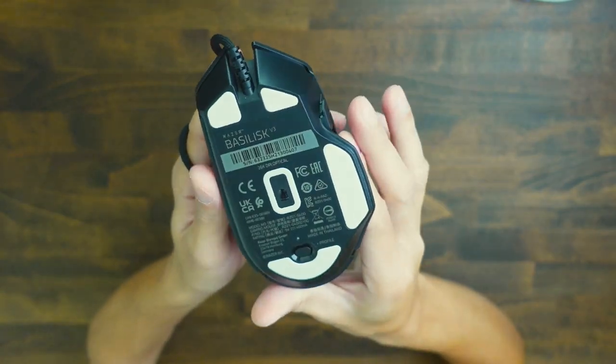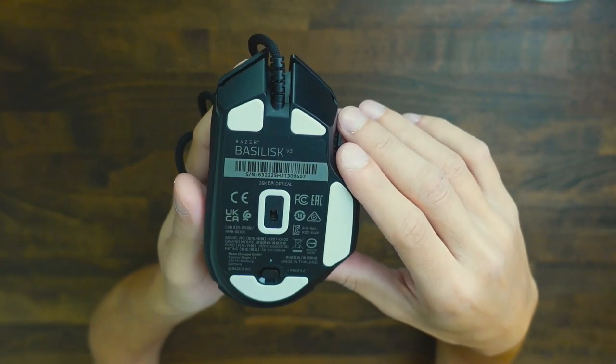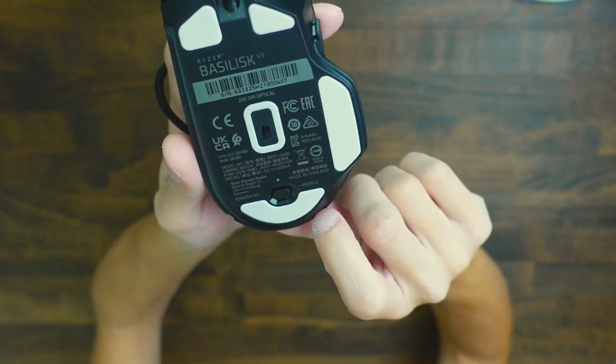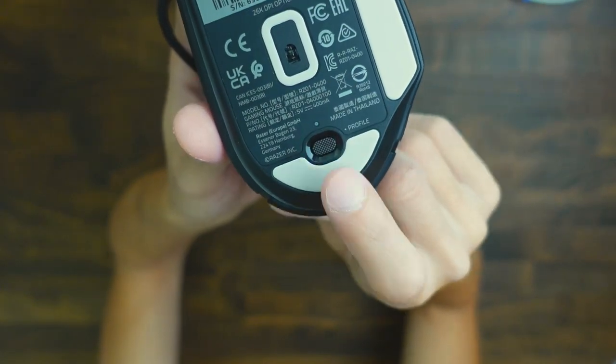Looking under the mouse, there are a few skates made of 100% PTFE material. There's also a little switch that allows you to switch between different profiles. The mouse is going to have five onboard profiles, so if you install the Razer software and start customizing settings, you can have five different slots saved for different games or productivity workflows.